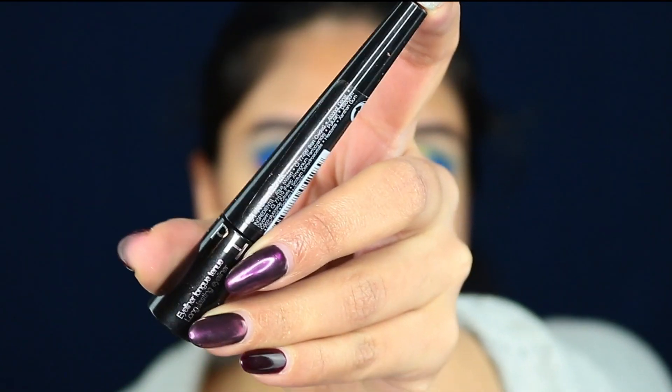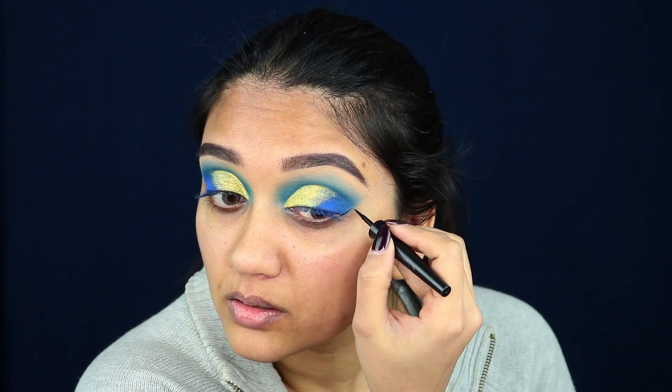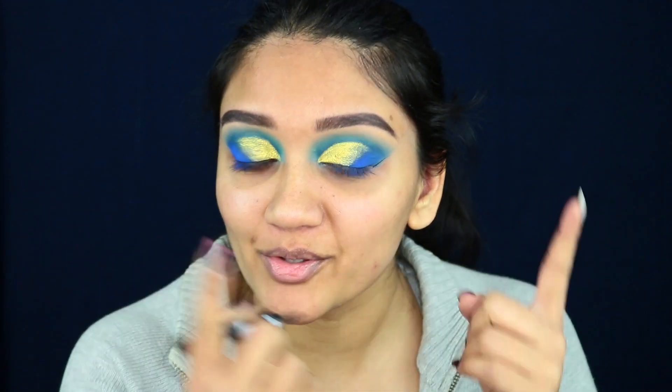Next I'm taking my Sephora liquid liner — it's a black matte liquid liner — and I'm going to create a wing with it, basically following the shape I've already created. Starting off by creating the wing and then connecting it to the inside of my eye.